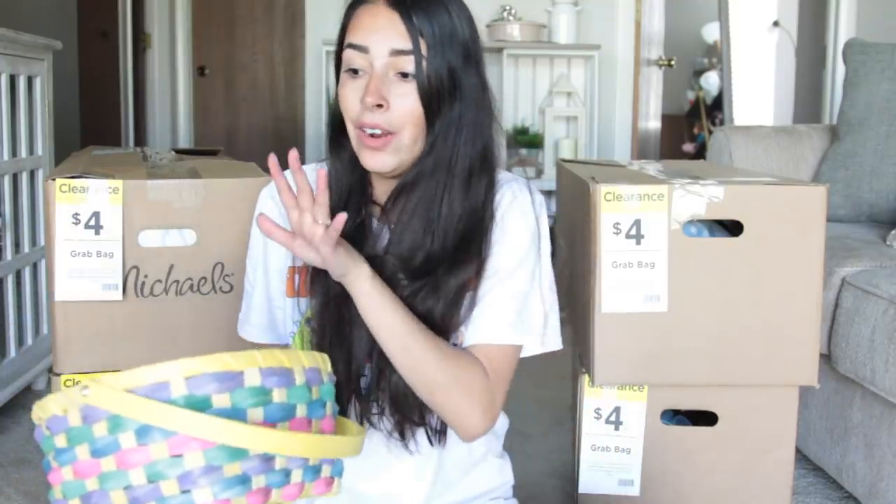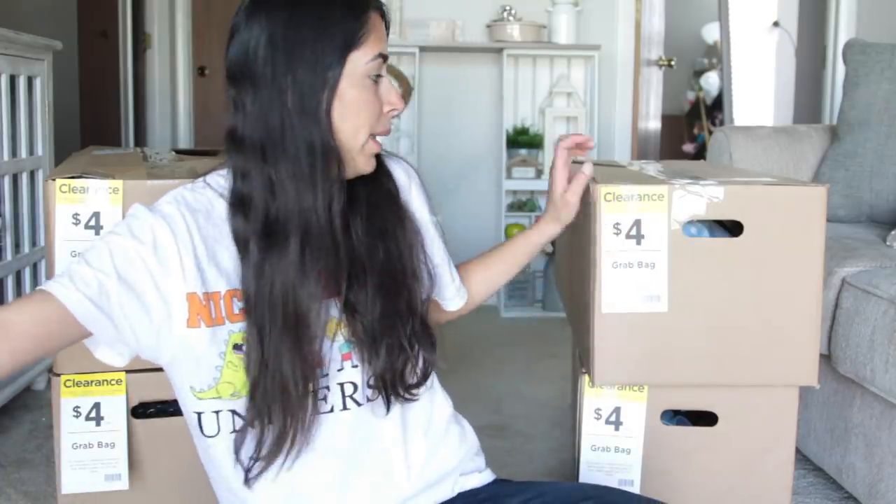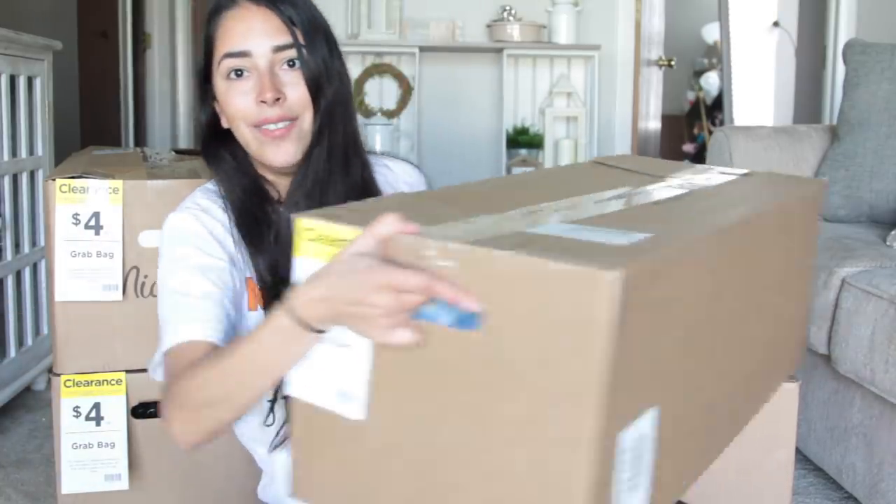Even if you think Michaels is overpriced on some items — which they totally are, like that basket was $20 — getting all four items for roughly a dollar each is totally worth the money. Okay, let's move on to the good stuff: the big boxes.